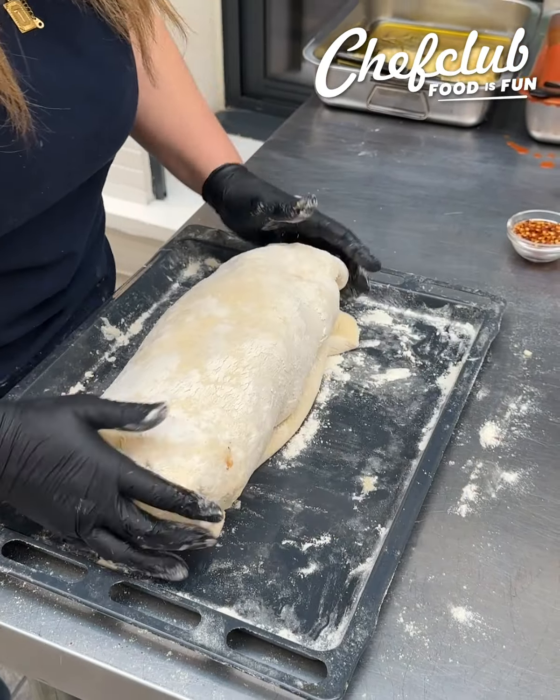Let's hit the top of it with a little extra garlic oil here. I love making this garlic oil and just keeping it in the fridge, then heating it up whenever you need to use it. And then let's just throw a little bit of fresh oregano across the top here.